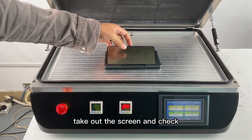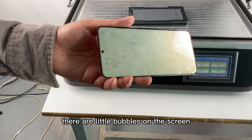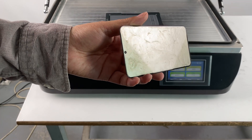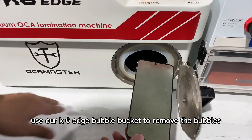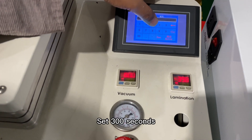Take out the screen and check. There are little bubbles on the screen. Use our K6H bubble bucket to remove the bubbles. Wait about 100 seconds.